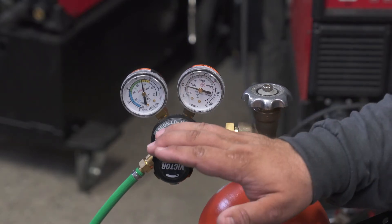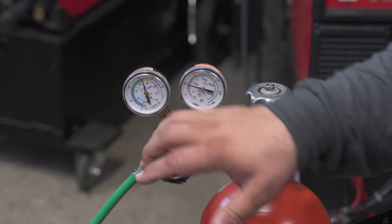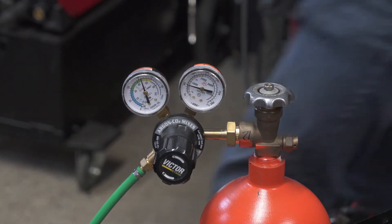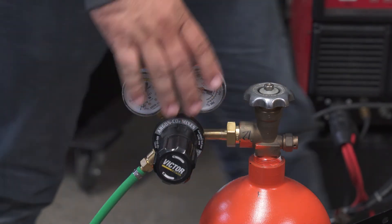When you're done at the end of the day, it's recommended to dial that regulator all the way back. Let the pressure out by pulling the gun trigger one more time, so you don't have load on the diaphragm.